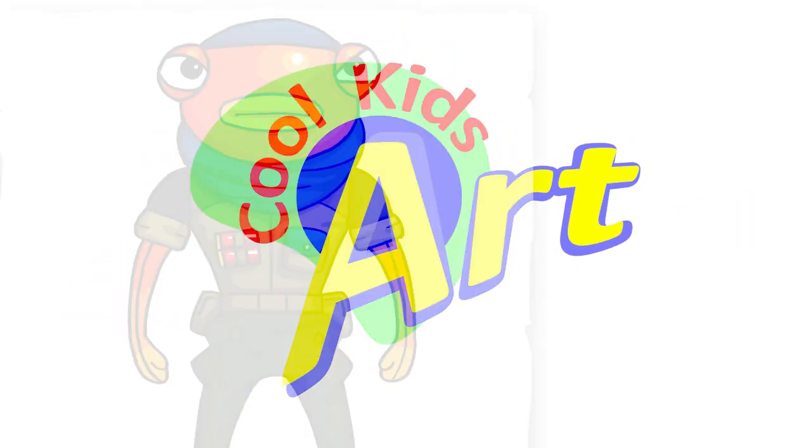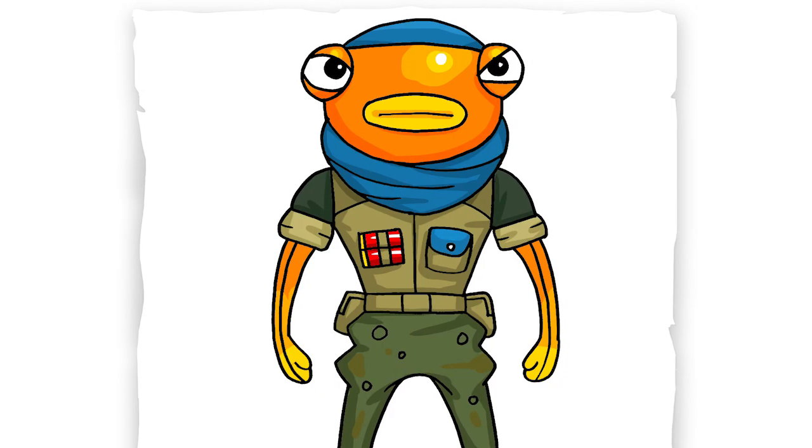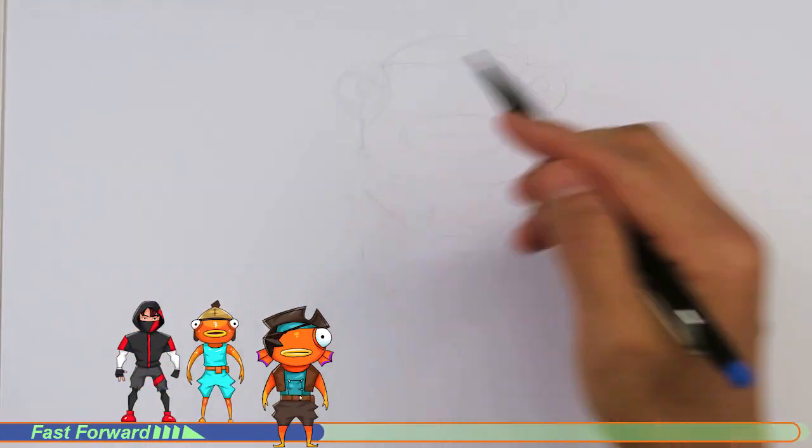Hey, welcome back to Cool Kids Art, and let's draw the very funny looking Triggerfish skin in Fortnite. So let's get started with a quick sketch, and then I will show you line by line on how you can draw this.